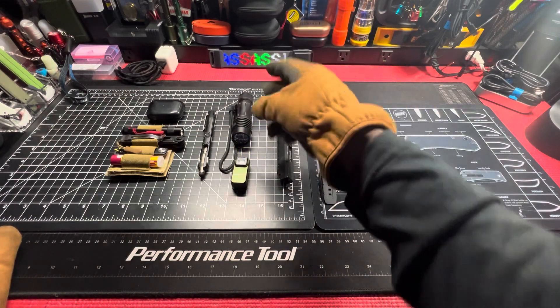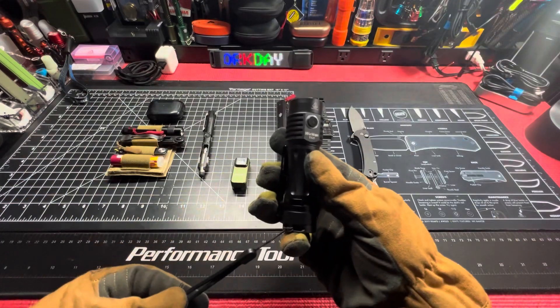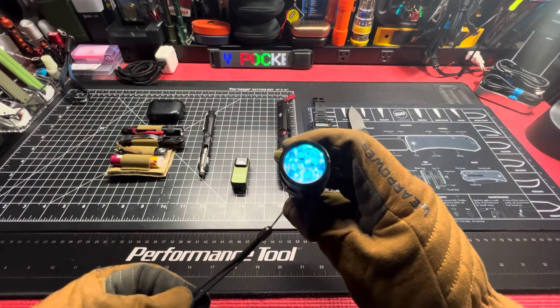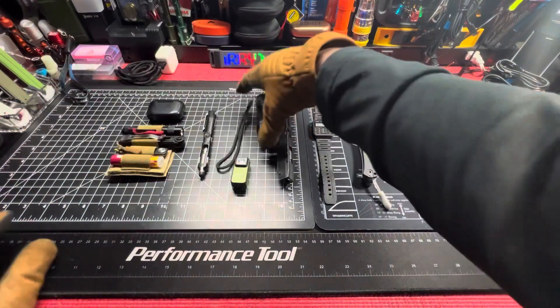For my main light, it'll be the Wurkkos TS25. Runs on Andúril 2. It's got the flashers right now and the auxiliary lights are on RGB.